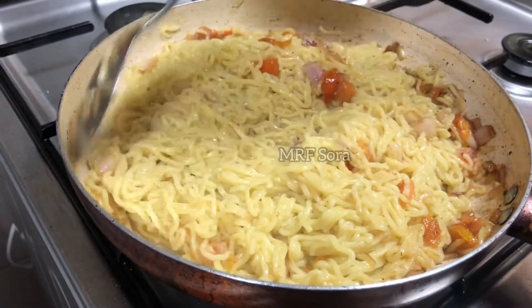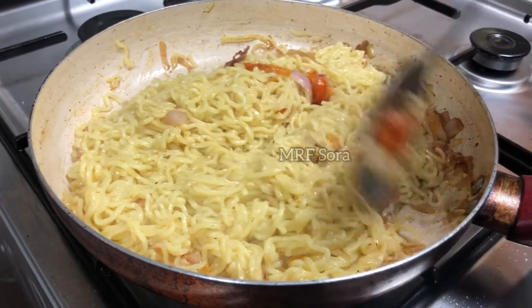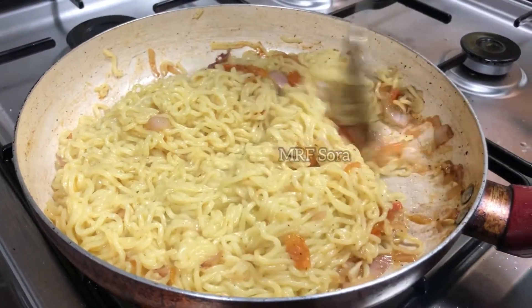Let's put it in a little. Now let's mix the noodles.